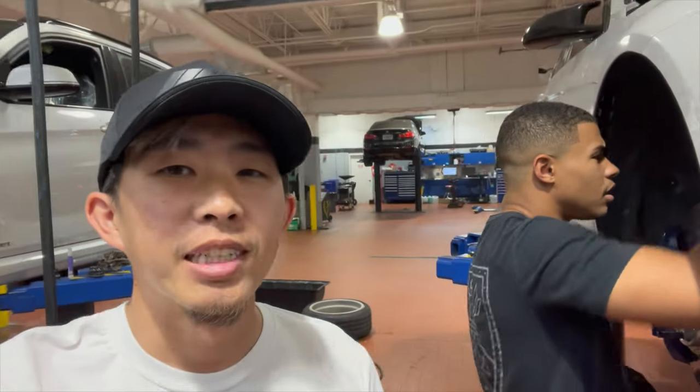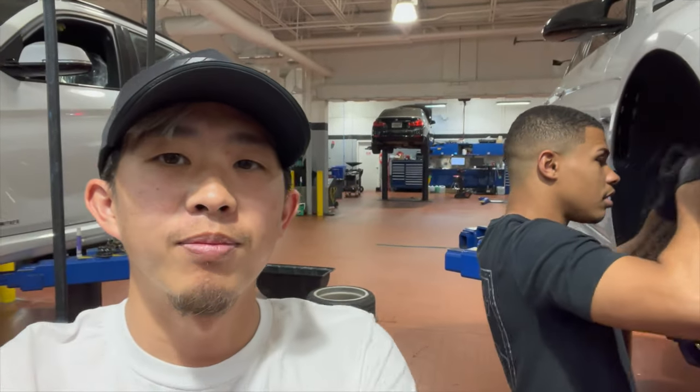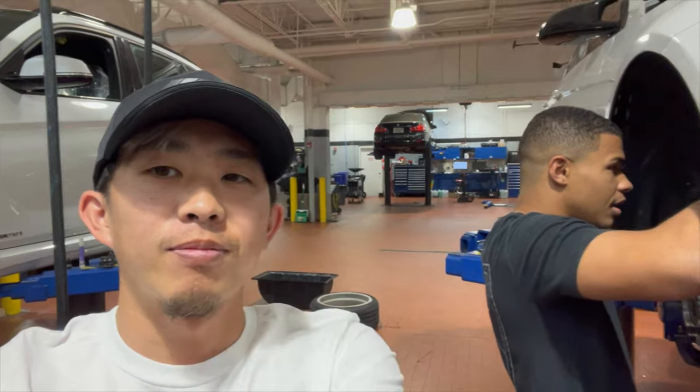We're here with Finn. He's working on his car right here. So we're gonna fix my side skirt today, probably downgrade my M4, and go from there.